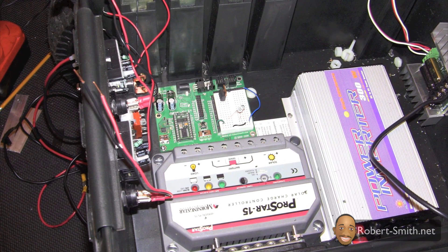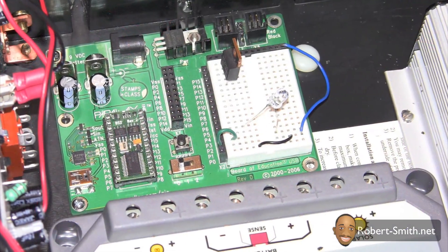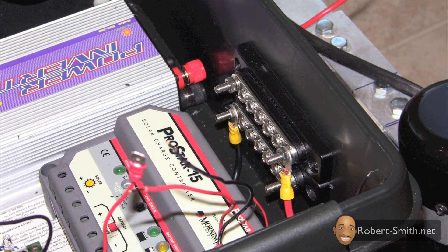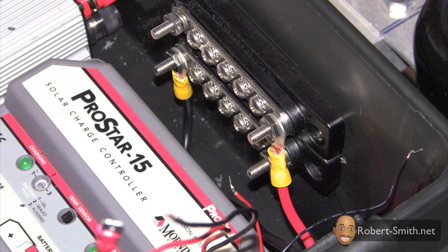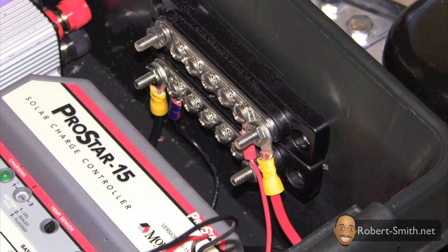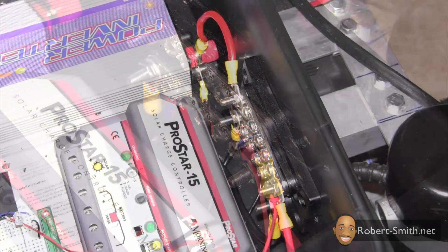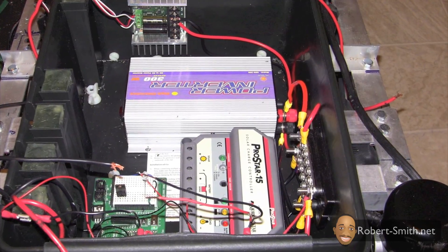Next I screwed down the parallax board, though I ended up moving it later. I connected my 24-volt battery leads to the bus bars — one bus bar has the positive wire connected to it and the other has the negative wire. I next connected my voltmeter to the bus bars, then my inverter, then the motor controller.